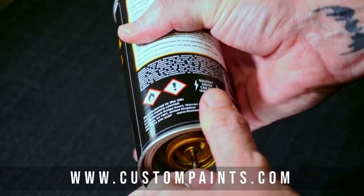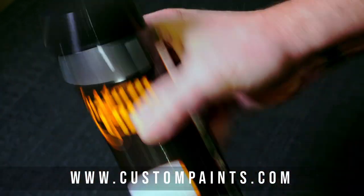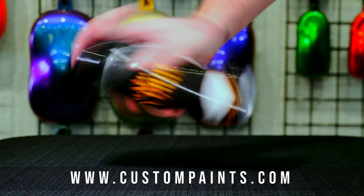Step 5: Shake the can for 2 minutes to fully mix the activator with the clear coat. Step 6: Apply 2-3 coats allowing 10 minutes between each coat.